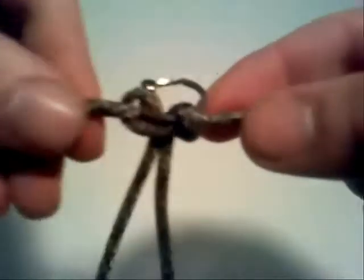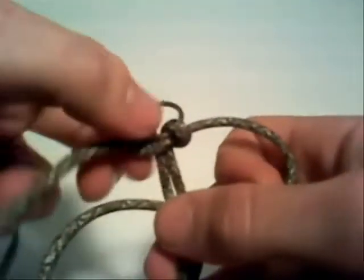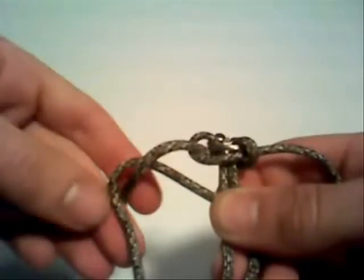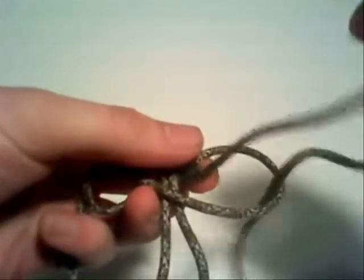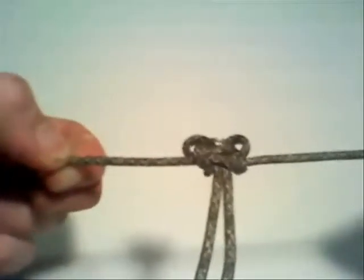Just repeat this pattern over and over until you get the length desired. Now let's do it again. Taking the side on the right this time, lay it across the two center strands, then taking your left strand, lay it over the right side one, and then push it down under and through the loop in the right side of the paracord. You can now start to see the snakeskin pattern of the paracord appear.